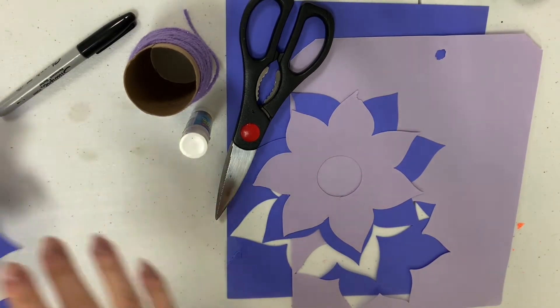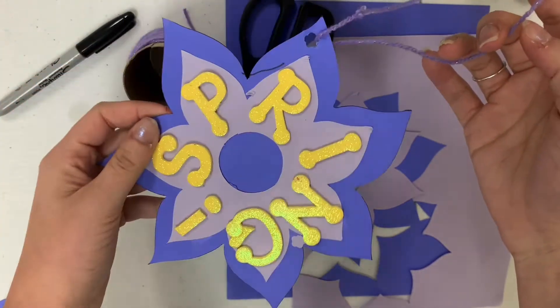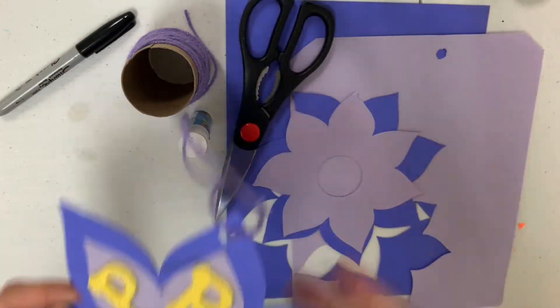So the finished product is going to look something like this.